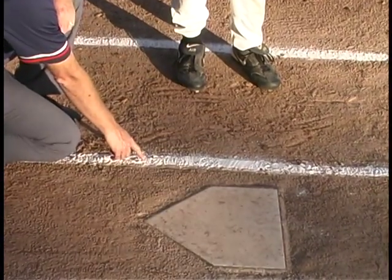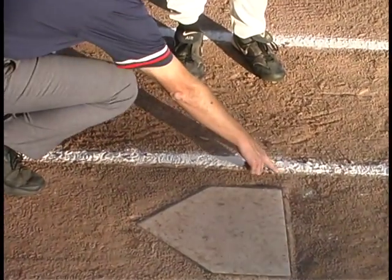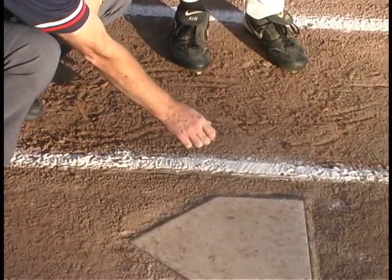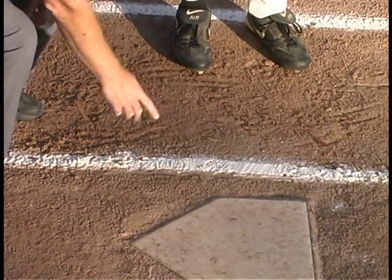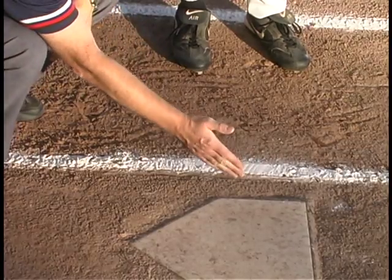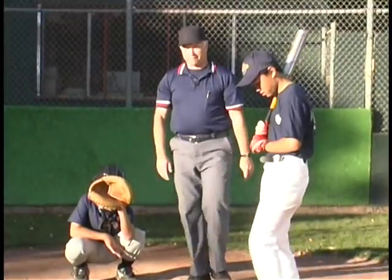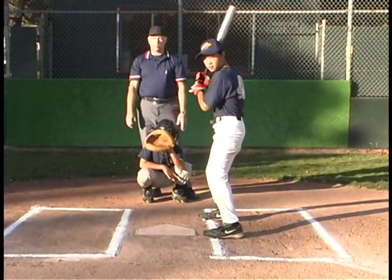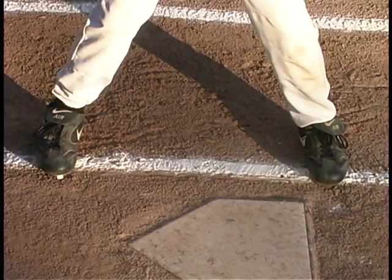The chalk itself is within the box. So the line is here and the chalk is within the box. He can have his feet within the box but not outside the box.